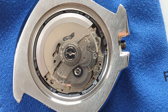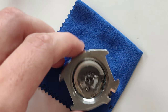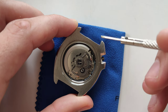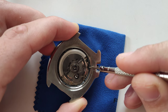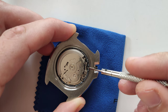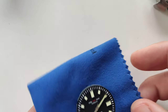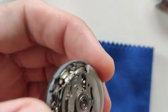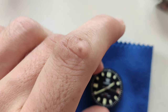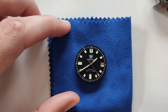The next step is to pull out the movement from the case, which is also easy. I use this flat screwdriver — just put it where the movement goes inside and pop it out. Super easy. Then, since I don't have any stand for the movement, I use this cloth for cleaning watches and basically just flip it over on the cloth. Make sure it doesn't touch the balance wheel — the rotor is on the side of the balance wheel. I've done this many many times, so I think it's kind of safe.